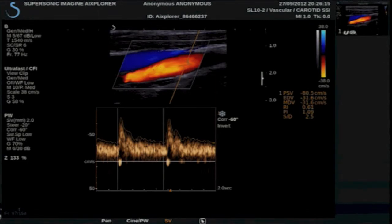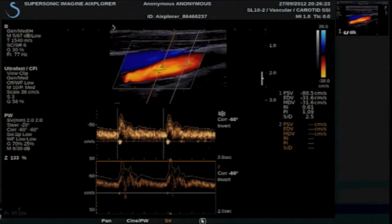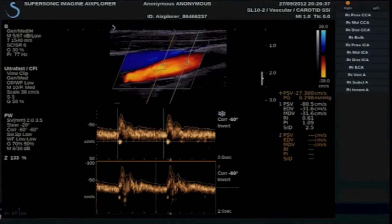I can add a second spectrogram, again deciding where I want to place this, adjusting my baseline, the gain, and the sensitivity of the autotrace. If I don't want to use the autotrace, I can manually measure this — I can go into measurement. If I want to do a straight velocity, I can also add a velocity measurement here.